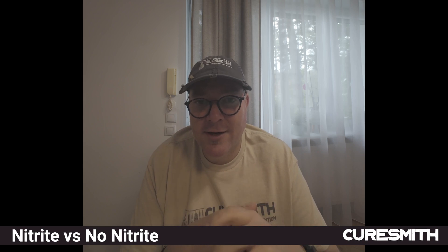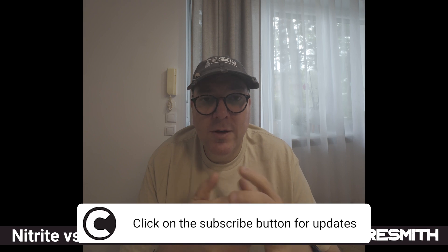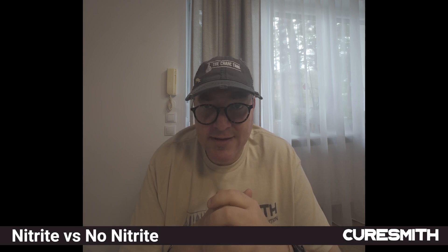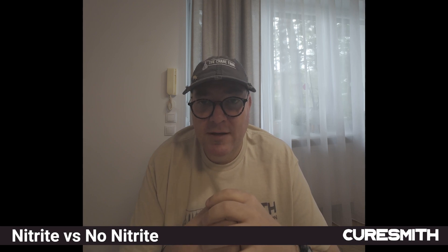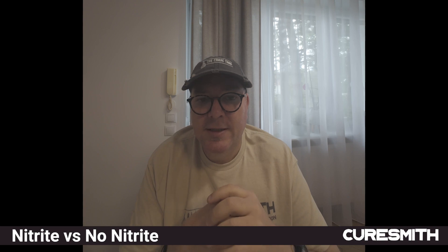Certainly don't want anybody to get ill from eating what we've produced. Thank you very much for listening. I hope you found this video helpful. If you did, please consider giving it a thumbs up and subscribing to my YouTube channel.